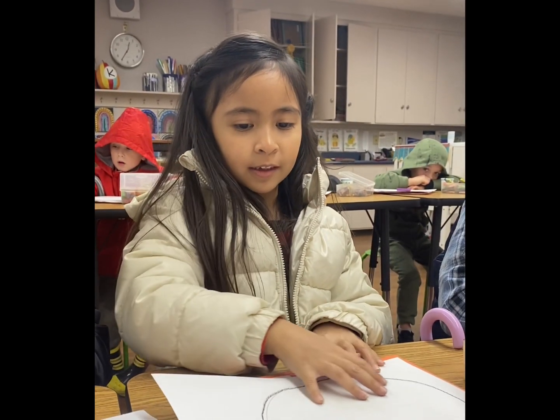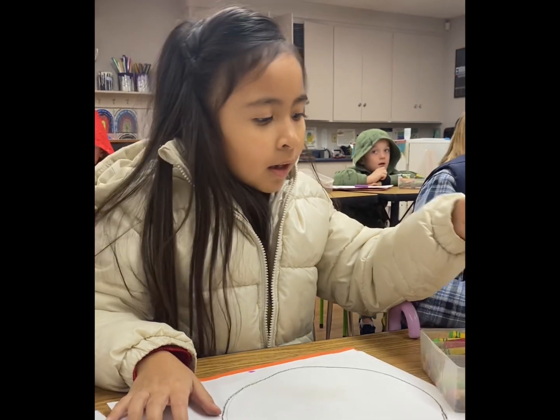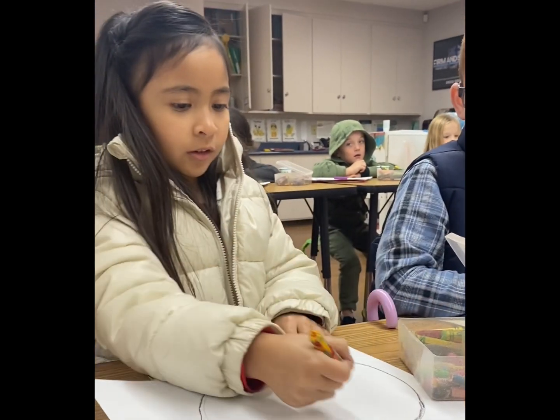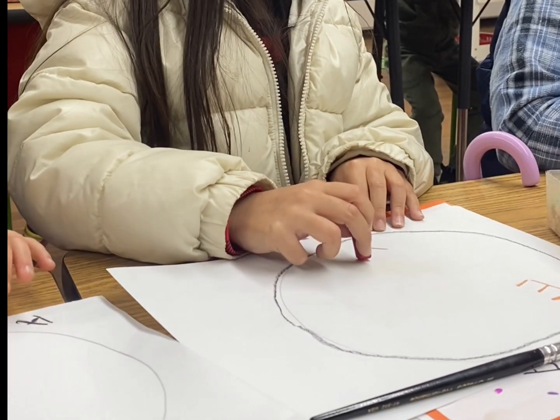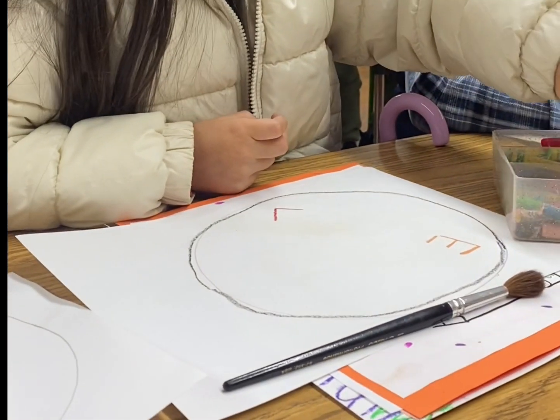I already traced this and now I'm going to write my name in orange and in different colors. First I'm going to do the E for the letters in my suit. I'm scrambling my name right now, so now I'm going to make rainbows.